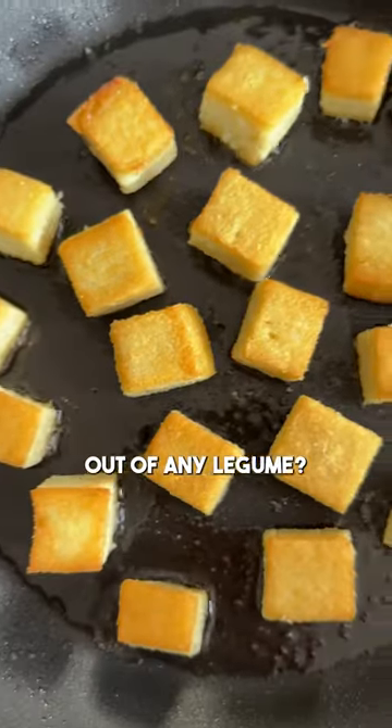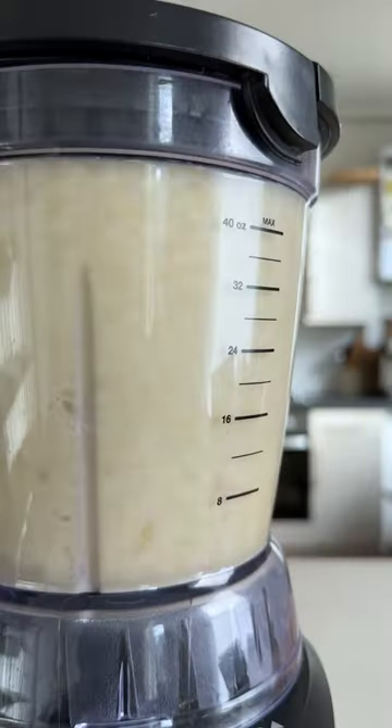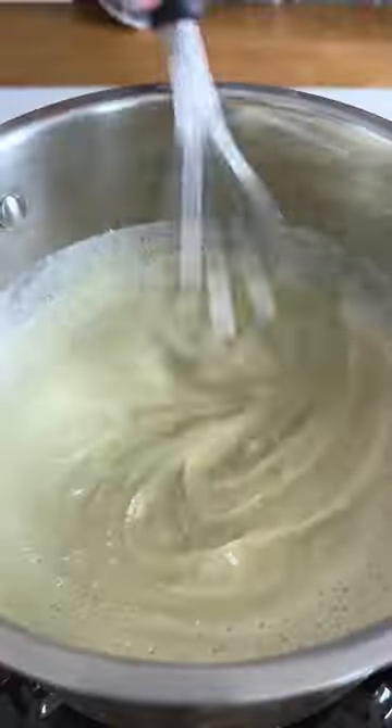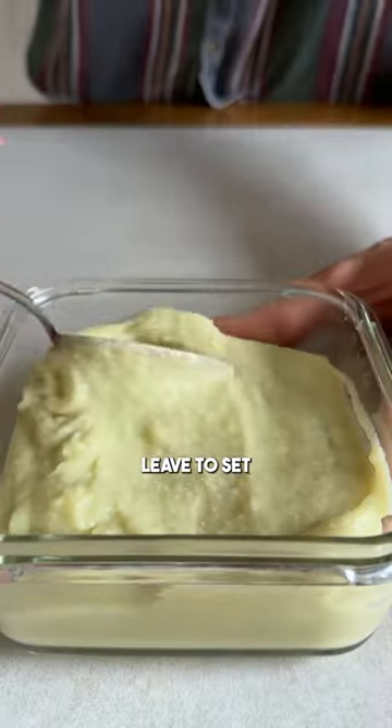Did you know that you can make tofu out of any legume? By soaking them overnight, then blending and straining the pulses, you're extracting most of the protein. Once heated and reduced, the protein in the legumes helps to form a soft block. So you can take any protein-rich legume and turn it into homemade tofu.